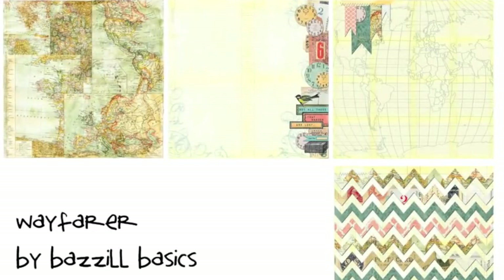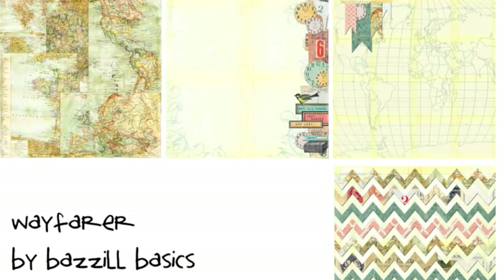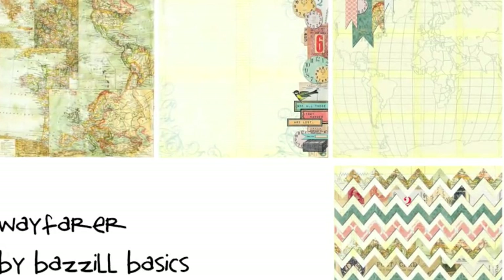Wayfarer is the new travel collection from Basel. It features splashes of color on antique-toned backgrounds and has plenty of maps, mailing labels, and other travel motifs in the mix. Many of the papers have designs that can be cut apart and layered to create embellishments if you're looking to stretch your budget by using primarily just paper.